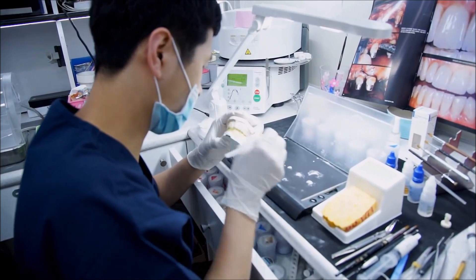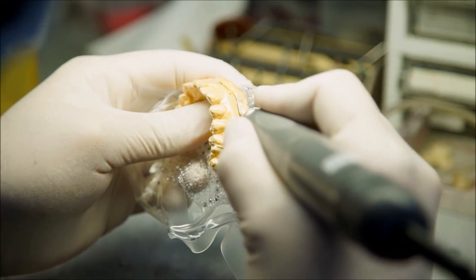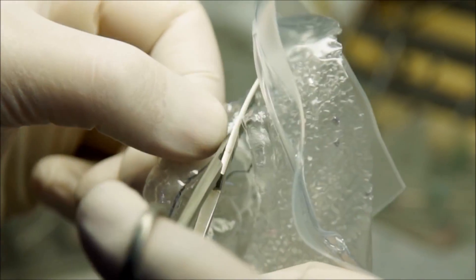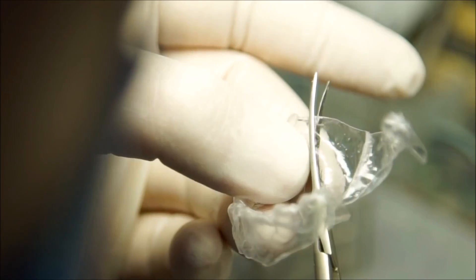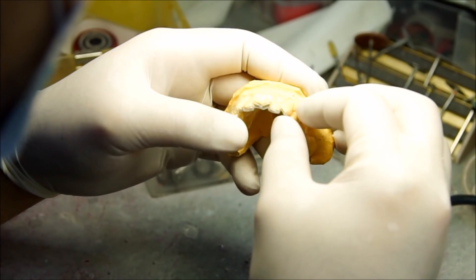I used mine four times with rest days in between each use to make sure my teeth didn't get too sensitive. The amazing results are at the end of the video, so make sure you check it out. If you like what you see, contact Tony for a consultation — his information is in the description box below.